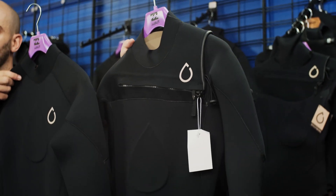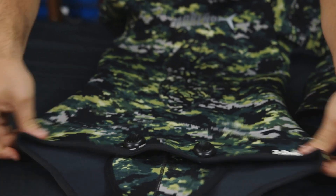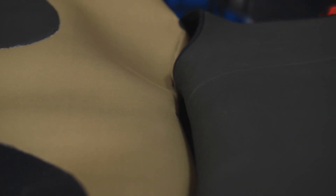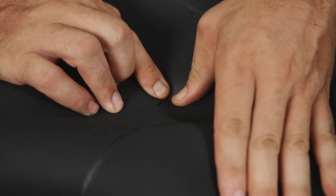Part of diving is definitely wetsuits. You can get away without a wetsuit in the tropics where it's very warm, but even then, when you're in the water a long time and you're breath-holding, your heart rate goes down and you'll still find you need some insulation. We'll look at open cell and lined wetsuits and see what is most suitable for where we're diving.